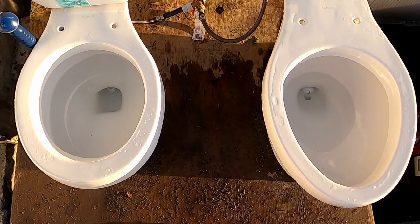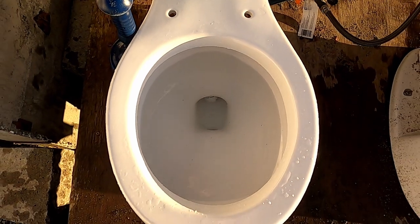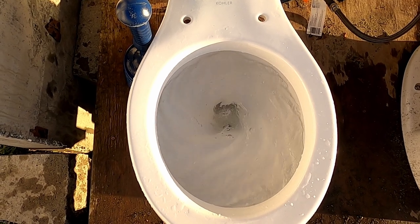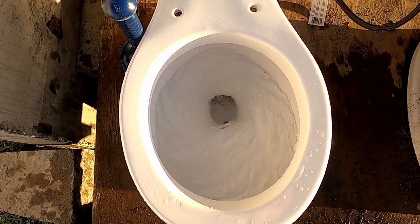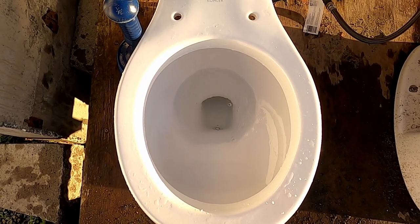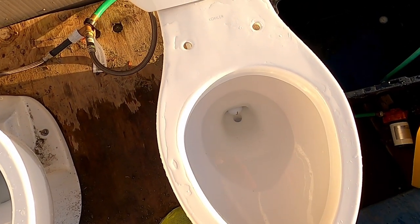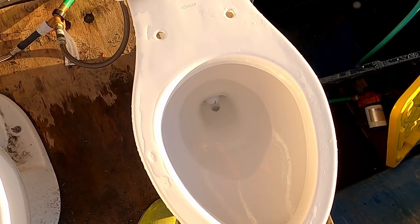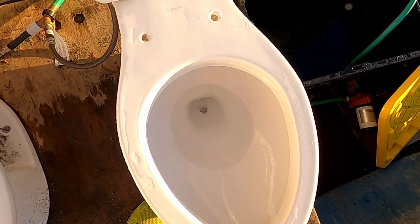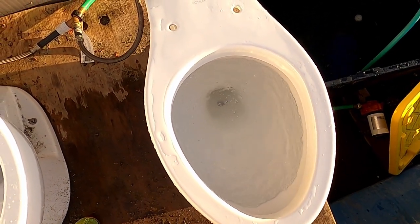Let's see if it unclogs itself. Let's see if both toilets can take golf balls. Looks like it took it without any problems. Let's see how the Wharf Light does. If it clogs, then there's a plunger with me. My 1996 Kohler Portrait Light barely took a golf ball — let's see if this one does. Nope, it's just clogged.